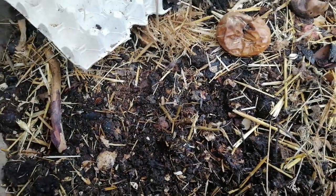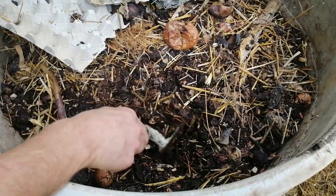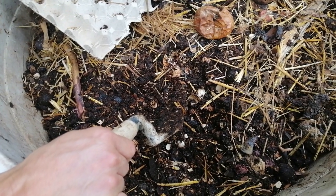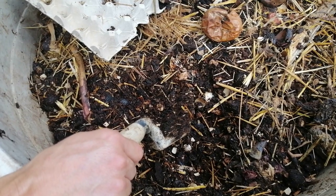When we talk about compost, there are times that people talk about compost in a month, in two months — it's complicated. The compost itself has to be at least six months to produce a quality compost.